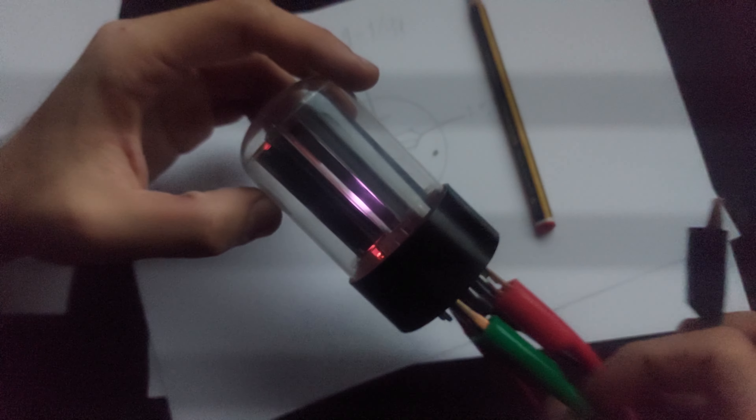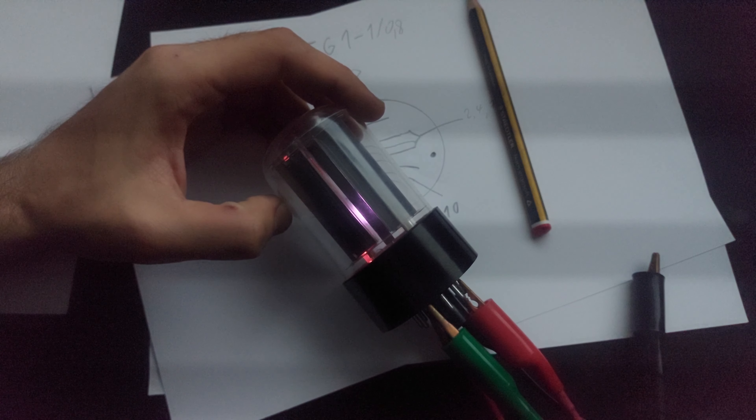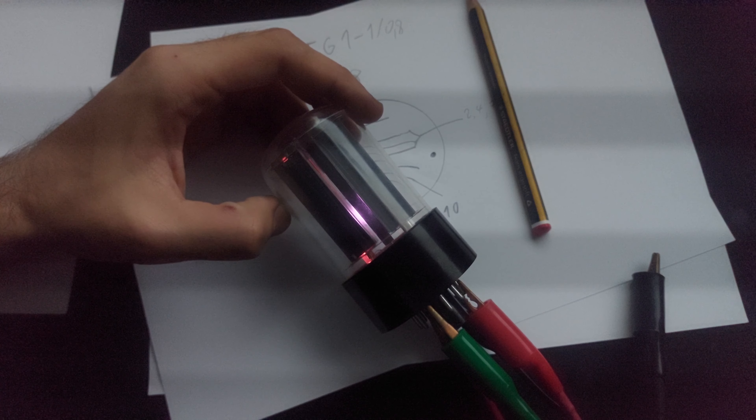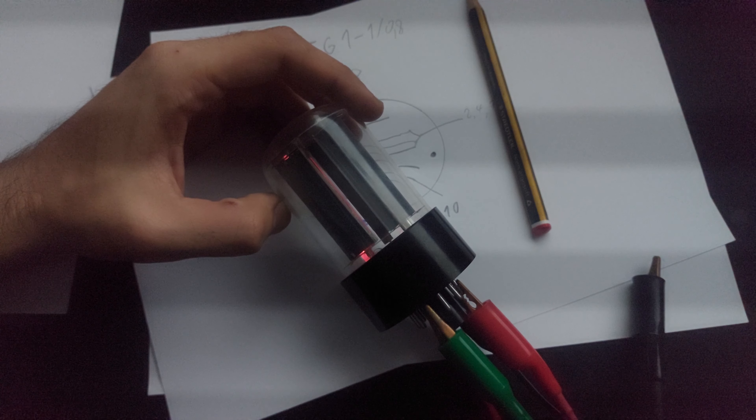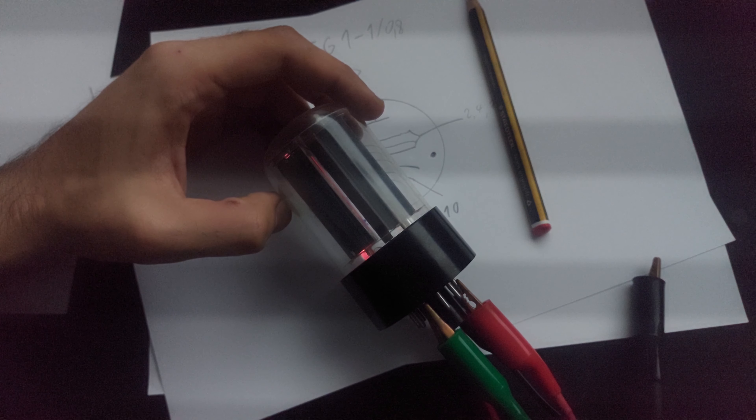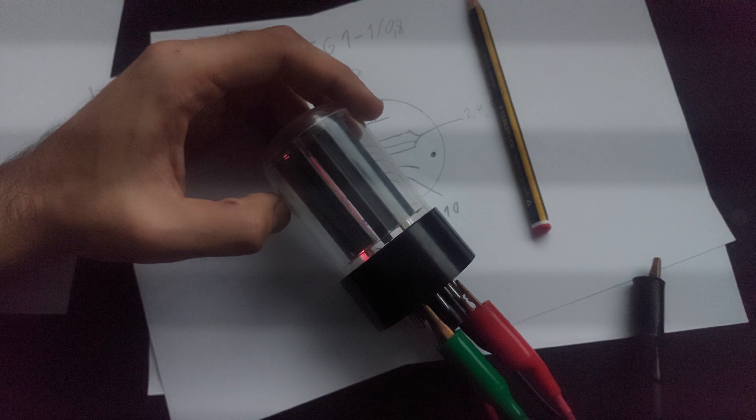Let's see if we can power this thing up and see what it looks like when it discharges. I'm going to take my power supply leads, which are far too short.